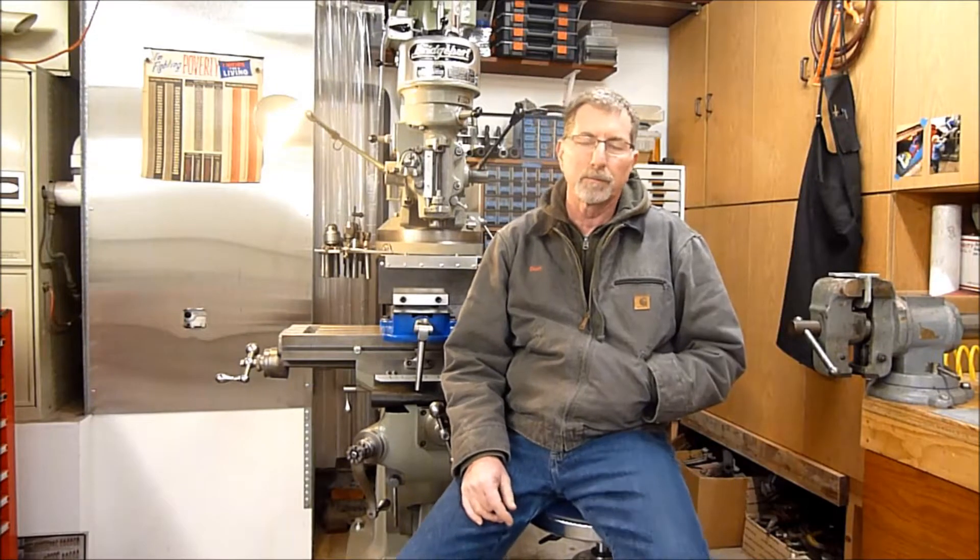This is about the machine behind me here. It's a 1963 Bridgeport J-head vertical mill. I acquired this machine about two years ago from a gentleman who had passed away - his name is John Palmer. I'll give you a little more of the history, and there are actually a couple videos out there showing some of the work he did. Let's start out by just doing a walk-around the machine.